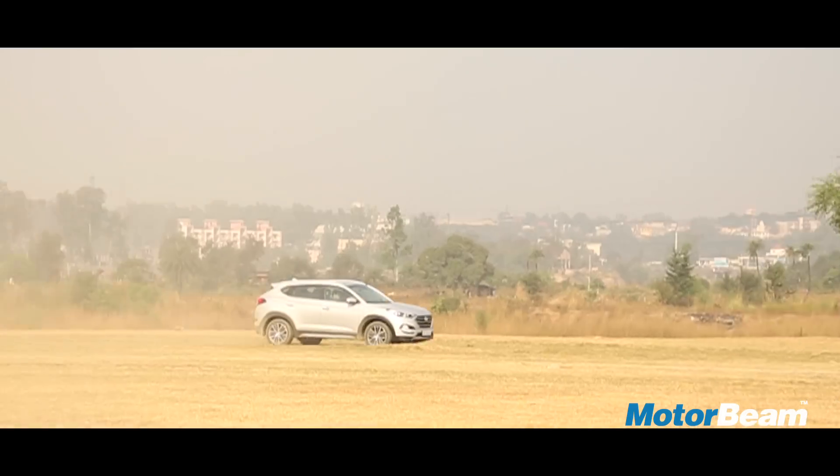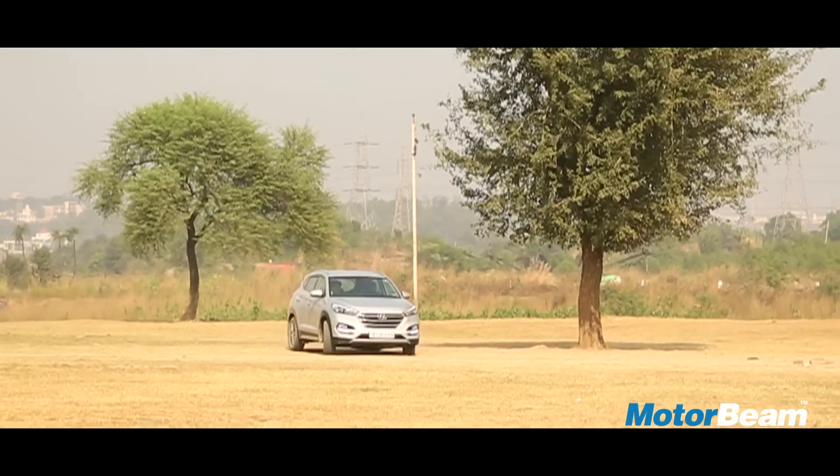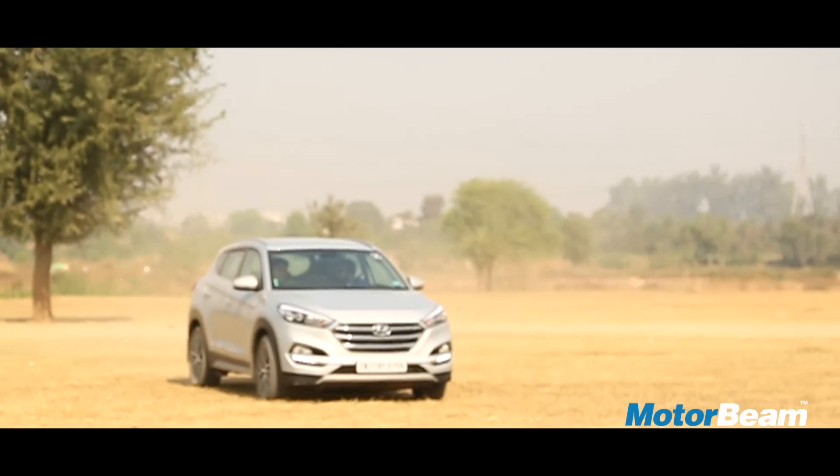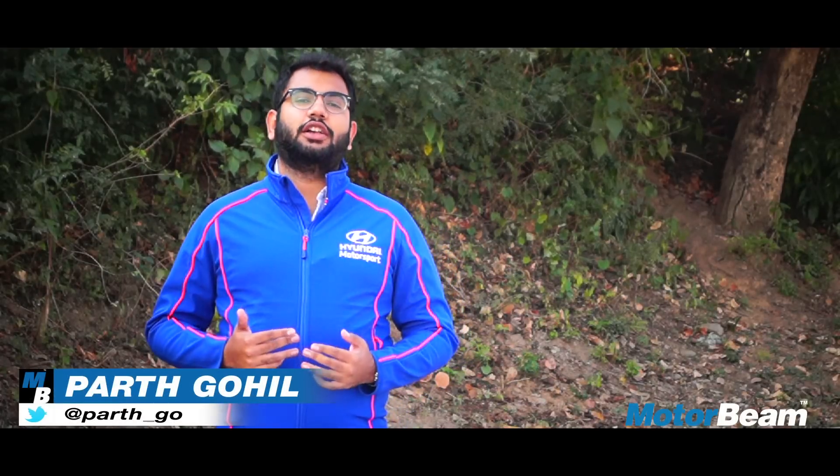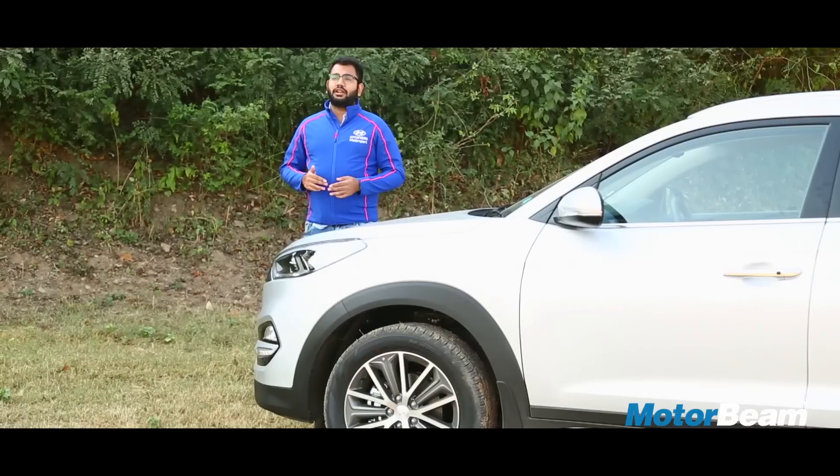Hello folks, welcome to MotorBeam! Hyundai had launched the first generation Tucson in India way back in 2005 but the car failed to create much of a stir in the market. Hyundai has now been selling the Creta and the Santa Fe SUVs, but to fill the void between them, they have now launched the third generation Tucson.